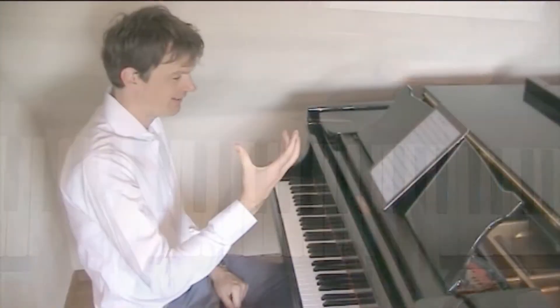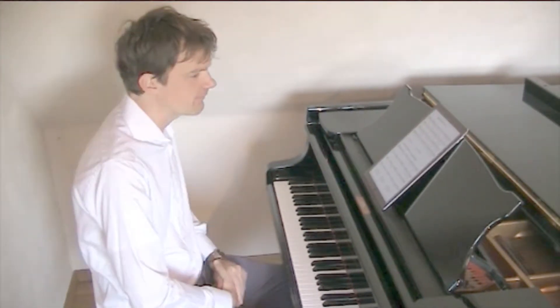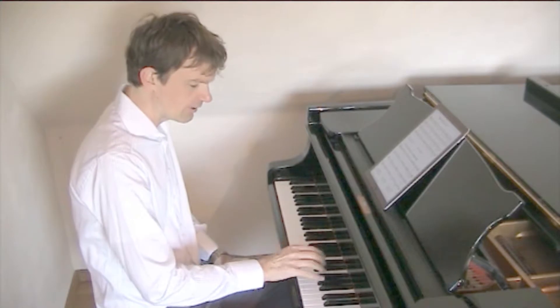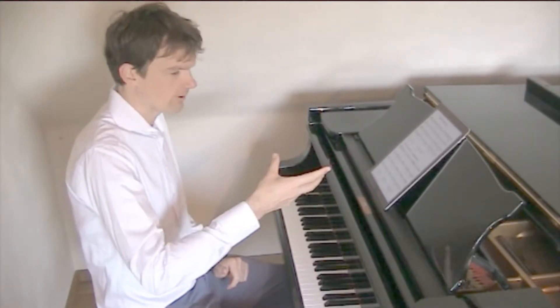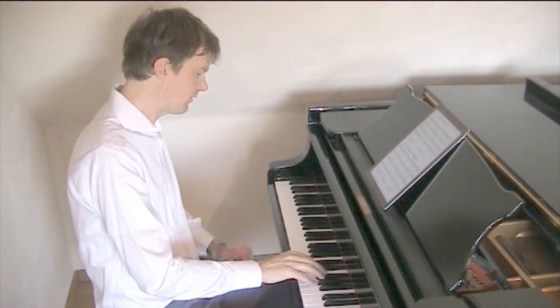Now if you want to play like a real waltz, there's this little thing you can add to it. It's like a little note at the end of each bar. You have to speed up the tempo a little bit to get the waltz feel first. And then you have this little extra note like this — I'll show you.